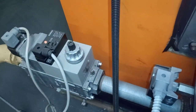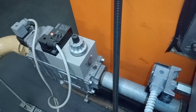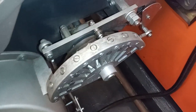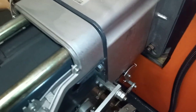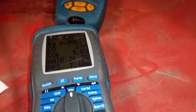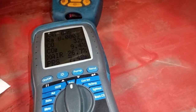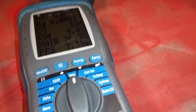Over here we have our gas valve — our Dungs multi-block — to make our adjustments on the gas valve. Here you have the servo motor. When you want these to burn correctly you just need to get your gas and air correct. I've got my analyzer connected to the back of the boiler and the head pressure gauge at the front as well.